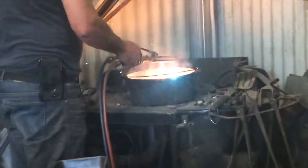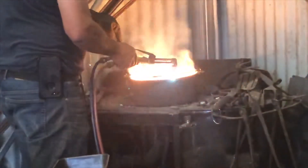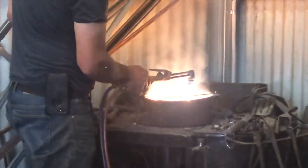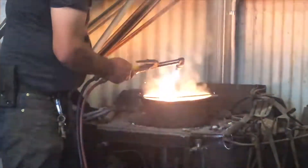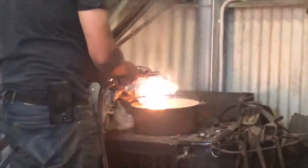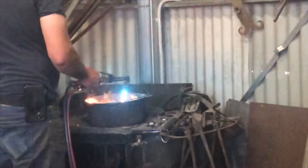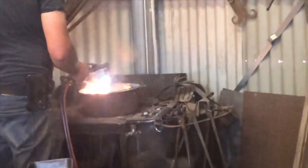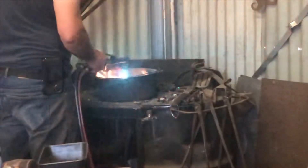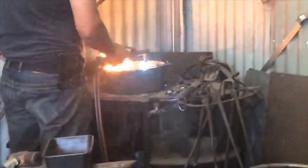Underneath he's also got the coals going to keep the heat consistent, because the lead solidifies quite quickly and it's got to be continually hot enough to keep melting. As the lead starts to melt down, he'll continually add more in. However, he doesn't want too much liquid in the pot because he still has to manage to lift it off and pour it into the mold.